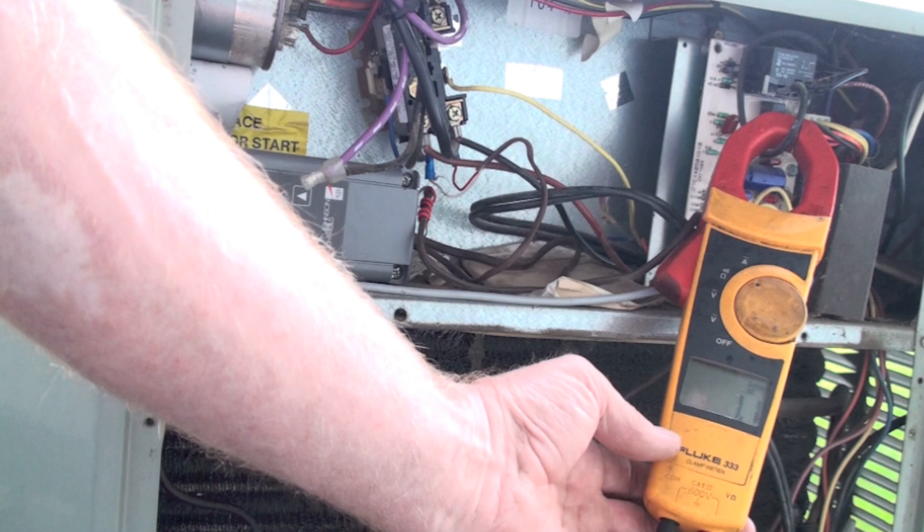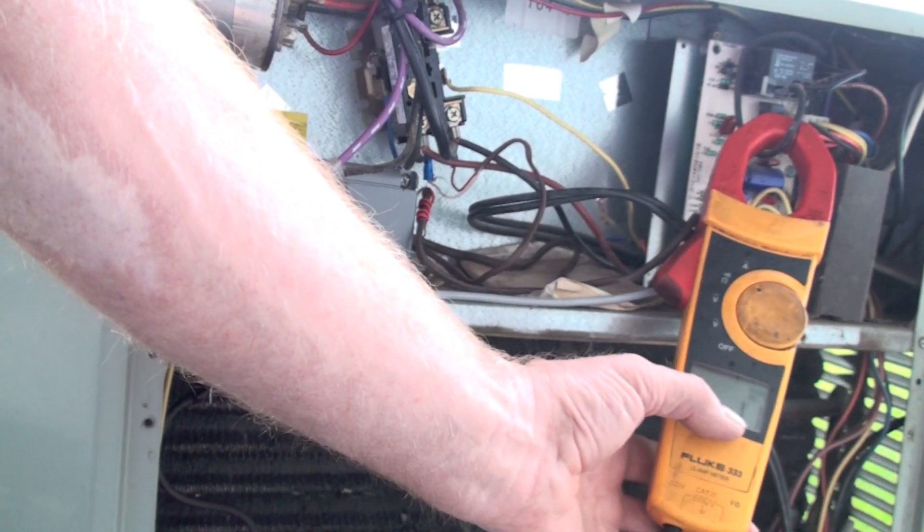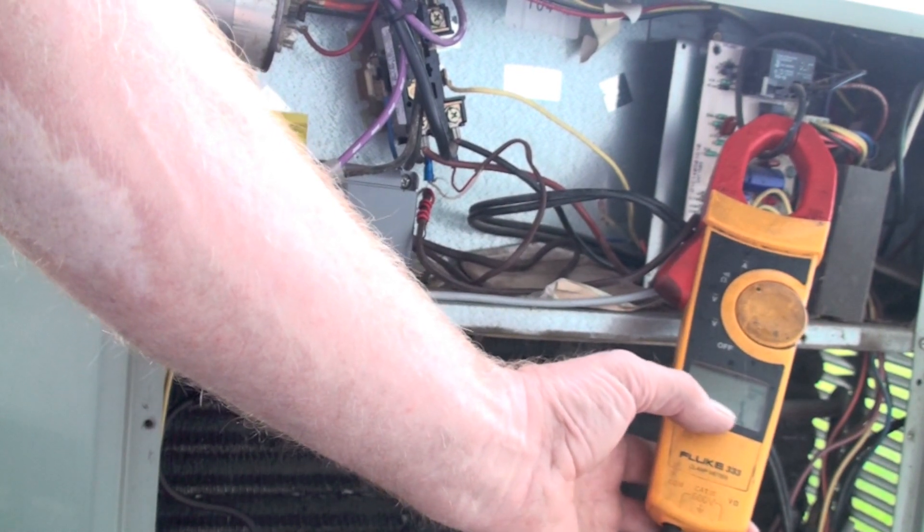Now I've clamped just the wire to the fan motor and I'm showing 1.1 amps. We're going to go inside and make some comparisons of how these readings relate to what they should be.